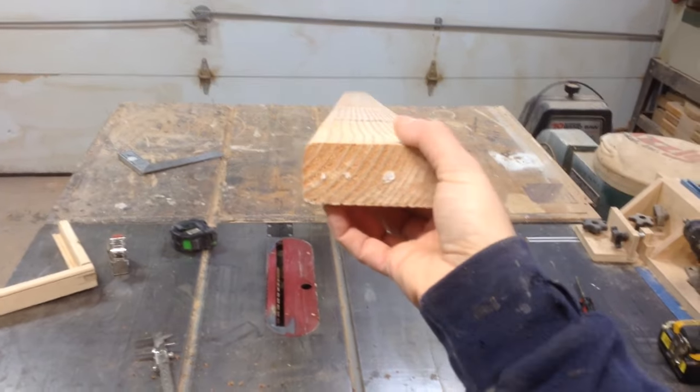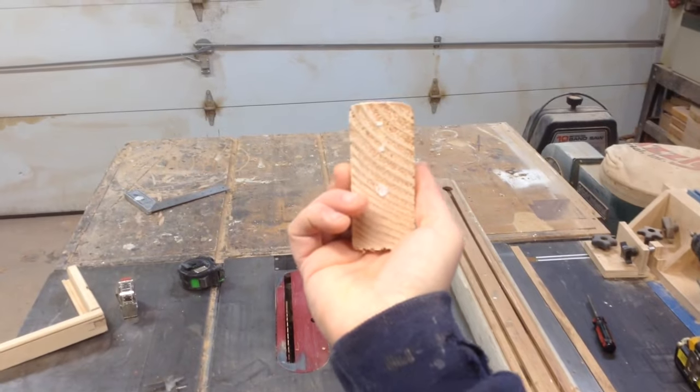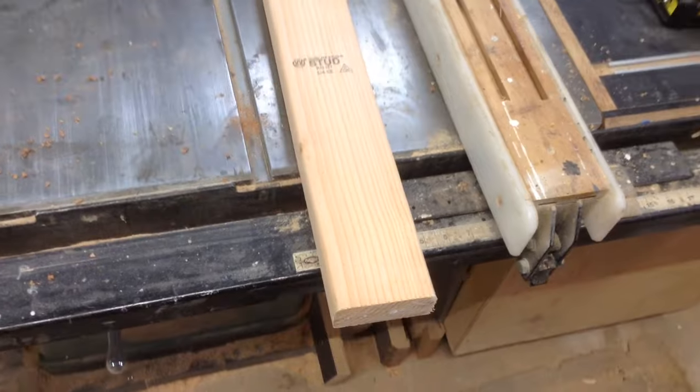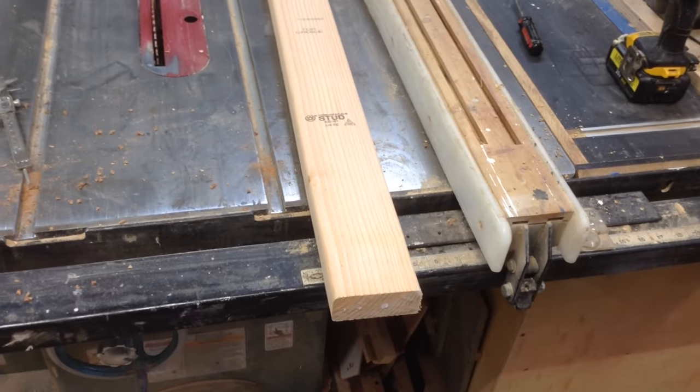Some people got reimbursed for the materials, but he's trying to save the glass and the aluminum cladding, so it's much cheaper if you can make these frames yourself.